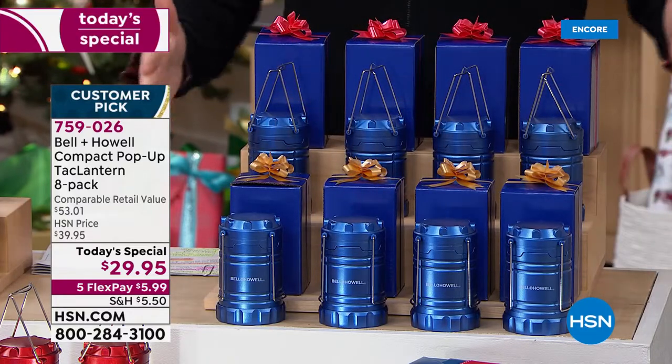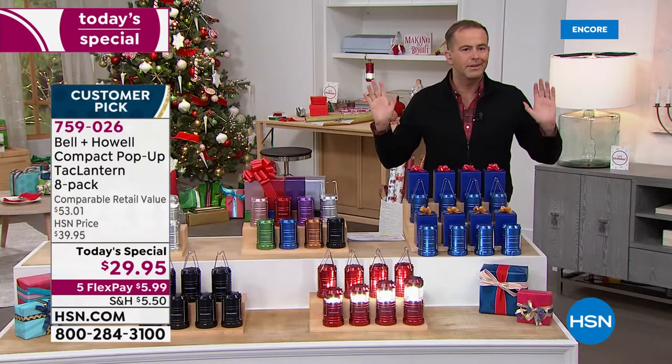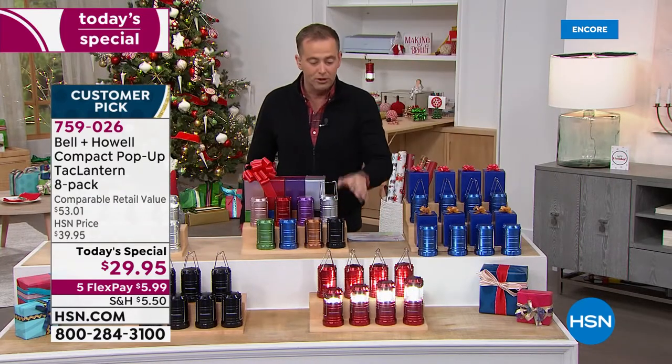You get all eight individually boxed. There are eight of the blue. We were doing the math — three dollars and seventy-something cents per light. Are you kidding me? This is the eight pack of the red. We do like that red.